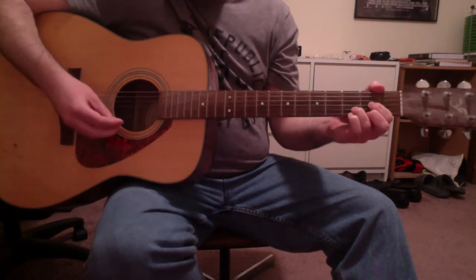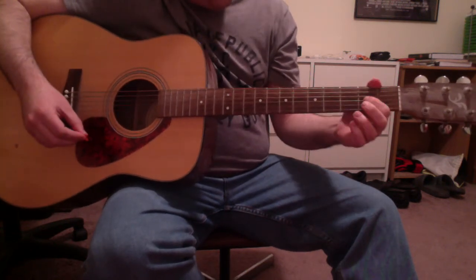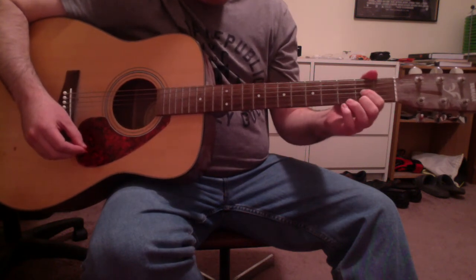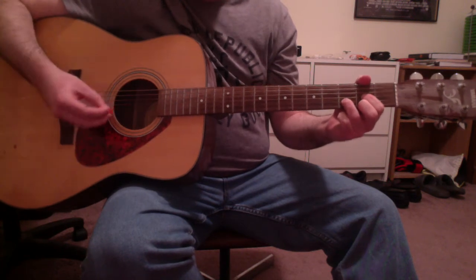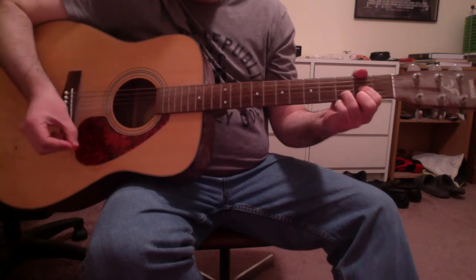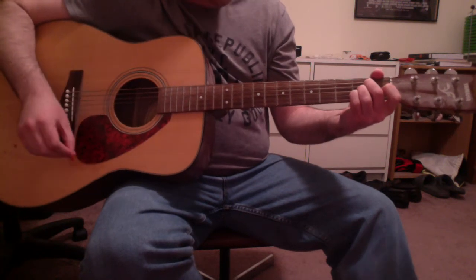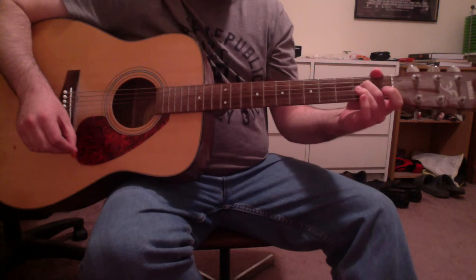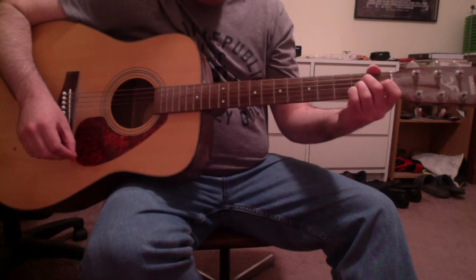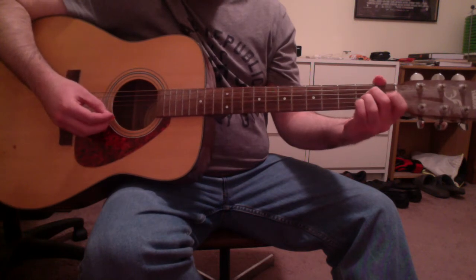Then a D major. First finger on the G string 2nd fret, second finger on the high E string 2nd fret, and third finger on the B string 3rd fret. And strum the open A and D strings. Then an A major chord. That's your 2nd finger on the D string 2nd fret, 3rd finger on the G string 2nd fret, and 4th finger on the B string 2nd fret. And strum the open D, G, and high E strings.